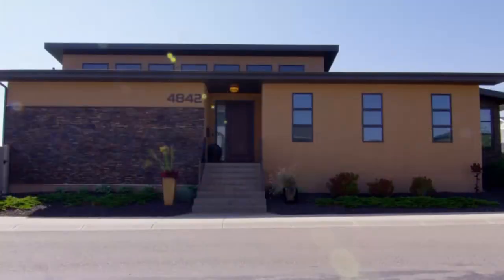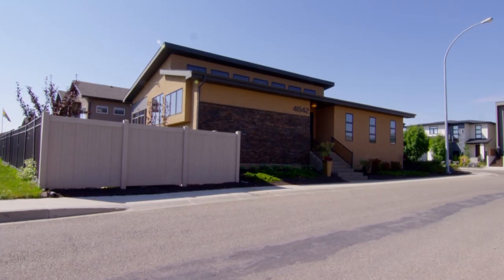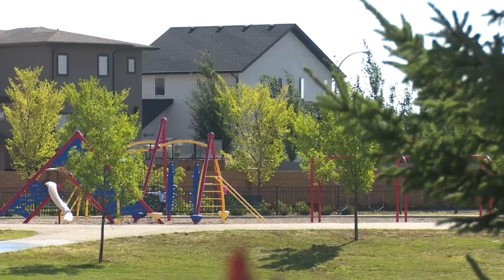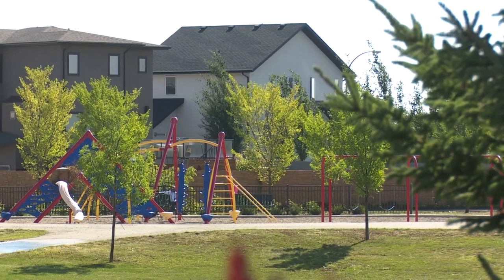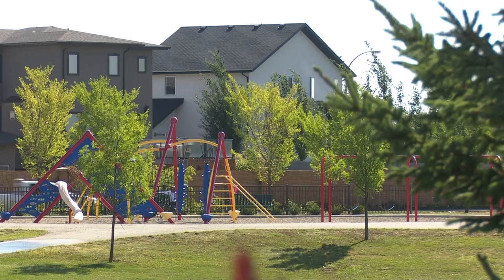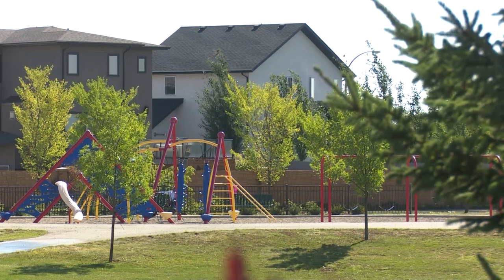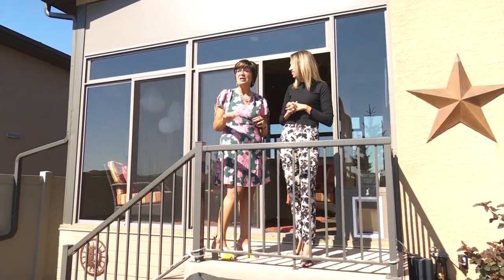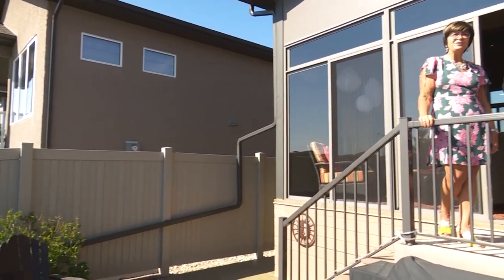We wanted to put the front door on the side of the house and the garage on the front of the lot, so we needed a corner lot to make that happen. We were very particular about backing onto green space. There was a plan for a beautiful playground, and I wanted to know how far it would be — so sitting in my sunroom, I could see the children but not necessarily hear them.